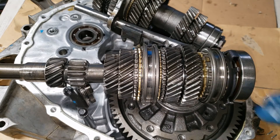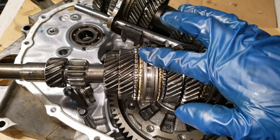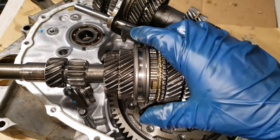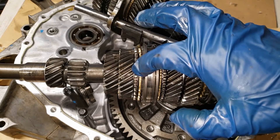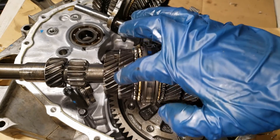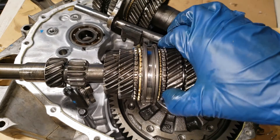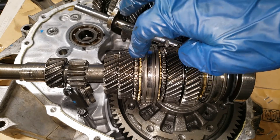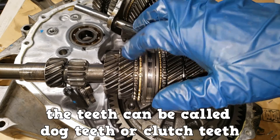Next up, synchronizers. Block synchronizers are the most common in use. Here we have the synchronizer sleeve, which is sitting on top of the hub. This brass-colored object is the blocking ring. And here we have a speed gear — in this application, this is third gear, and to the right, fourth gear. The speed gear has teeth, and the blocking ring also has teeth. The teeth can be called dog teeth or clutch teeth.